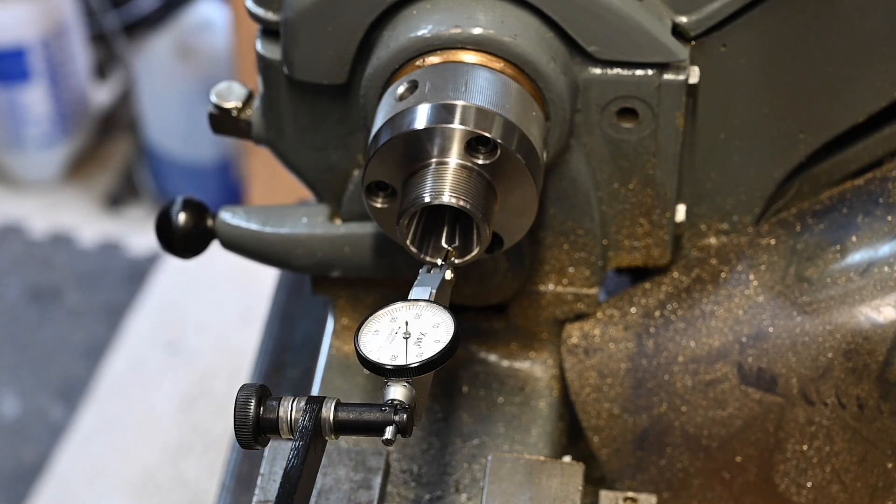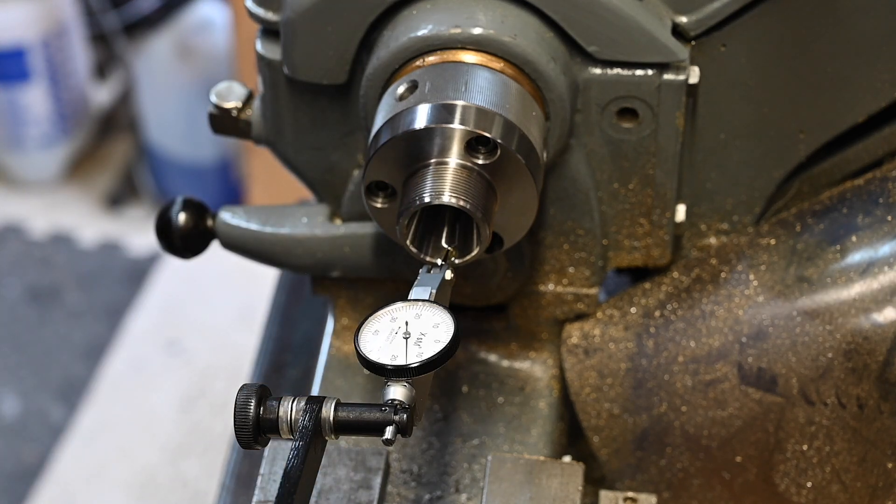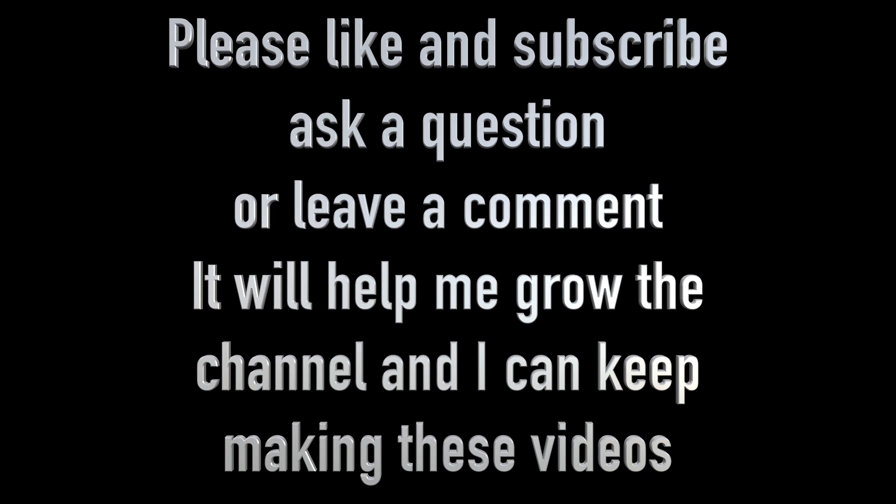That's all folks, I hope you enjoyed the video. If you did, hit the like button. I would also appreciate it if you would click the subscribe button, because that will enable me to grow the channel so I can keep making these videos. Please leave a comment or a question — I do read all of the comments and reply to as many as I can. Thanks for watching.